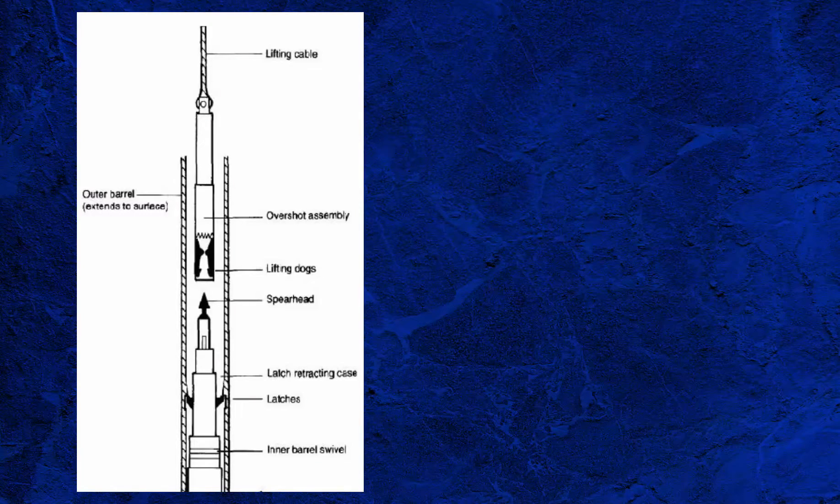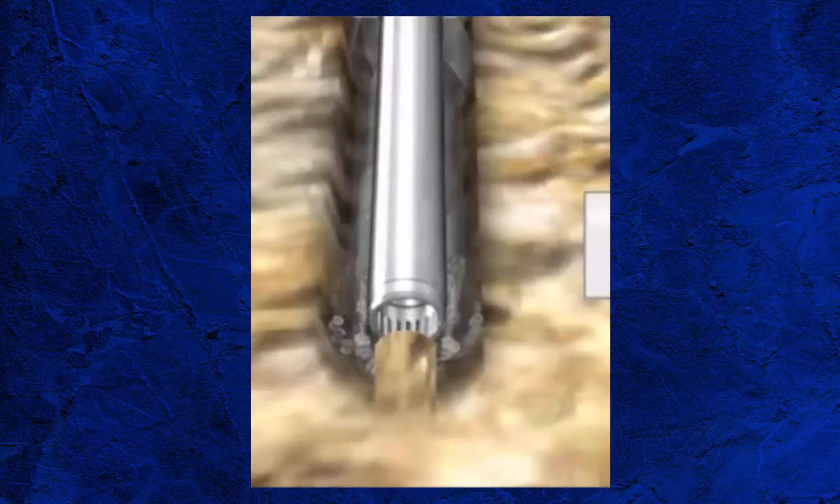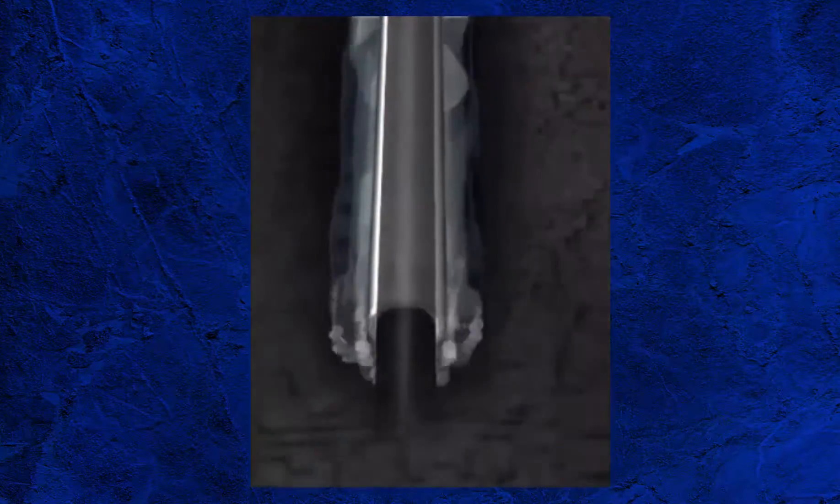The most expensive part of any coring operation is the tripping time, and the wireline retrieval system is an option to combat this. A wireline retrieval system operates on the same principle to cut the core, but delivers the core to the surface using wireline, removing the need to trip the drill pipe.